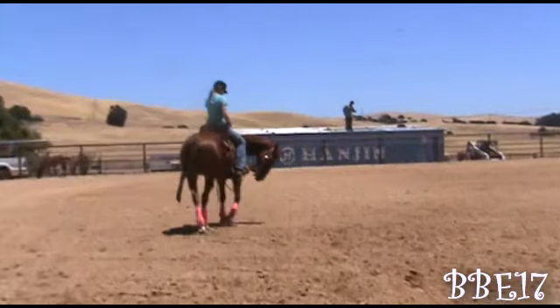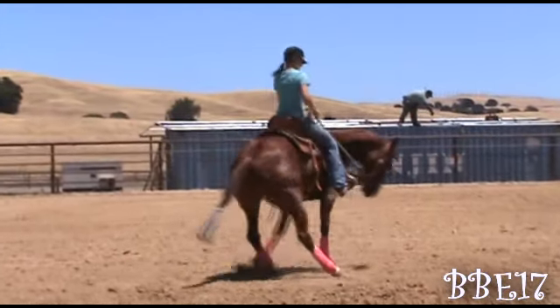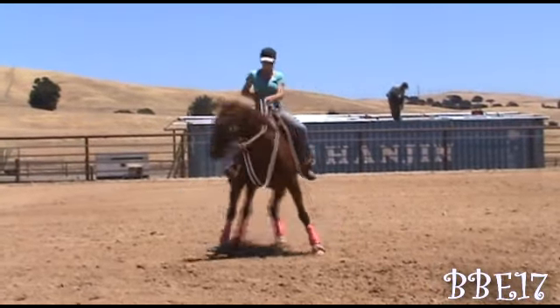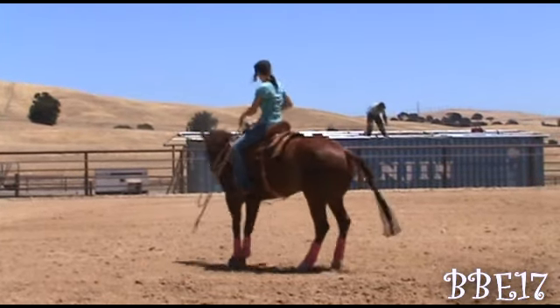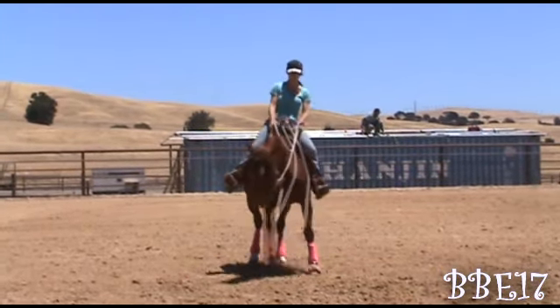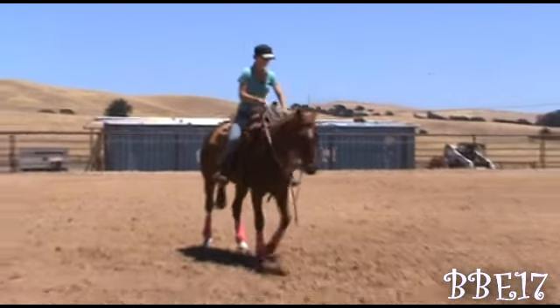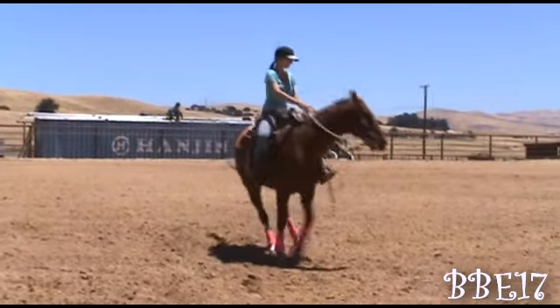Now I'm just gonna show you guys what I do when I don't need to do those other two exercises and I just want to go into a spin with the more advanced horse. I make them bend their nose in — it helps them get on their hindquarters and crossing that outside leg in front of the other front leg.